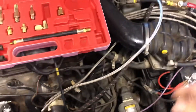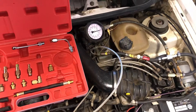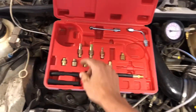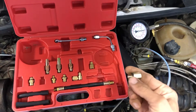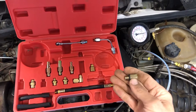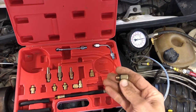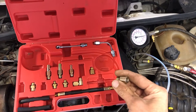This is a very simple rig that comes from Amazon, maybe twenty-five to thirty dollars. There are adapters in the kit that have the 12 by 1.5 fuel line thread on one side and just a male iron pipe thread on the other side.